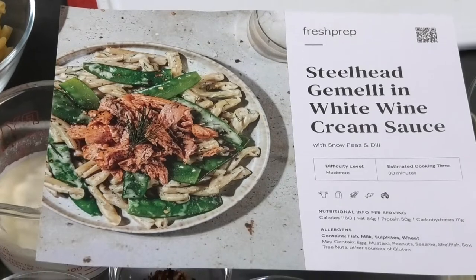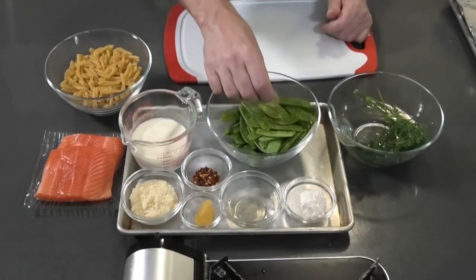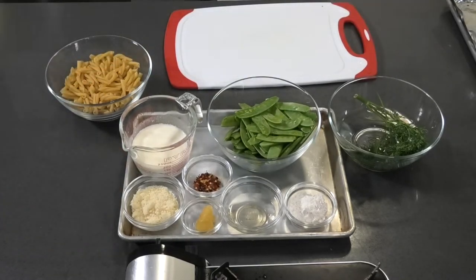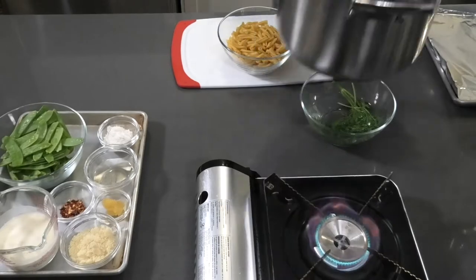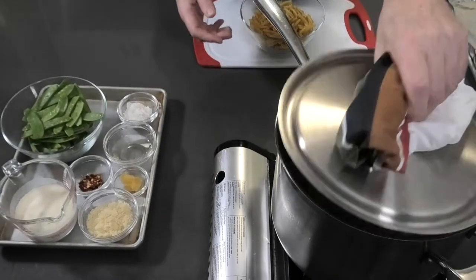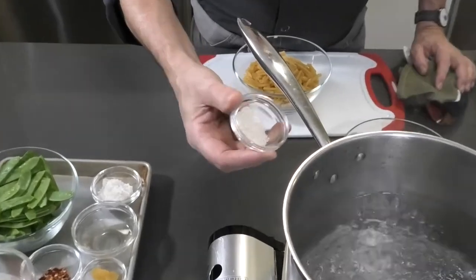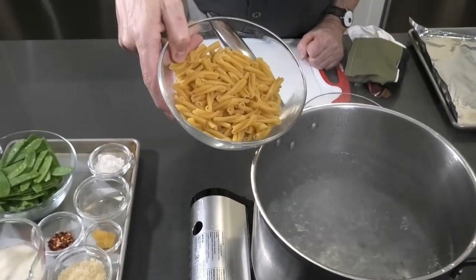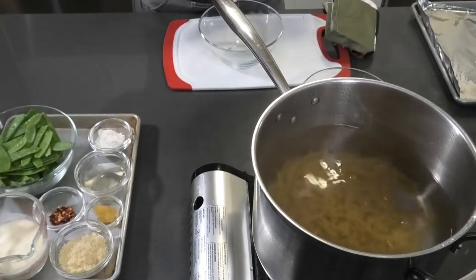Our second dish tonight, we're going to make a steelhead gemili in the white wine cream sauce. First thing first, you're going to wash your snow peas and your dill. I'm going to keep my steelhead in the fridge for now and put my pasta in the boiling water. I'll remove the lid, add a tablespoon of salt, and put my pasta in. We're going to cook the pasta for about 10 to 12 minutes until cooked but slightly al dente on the center.